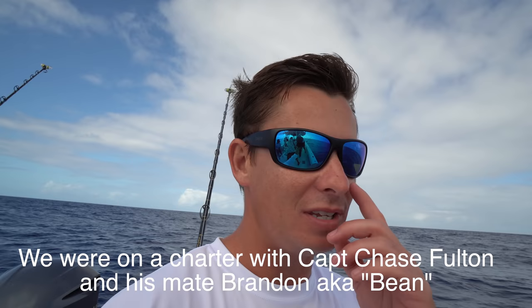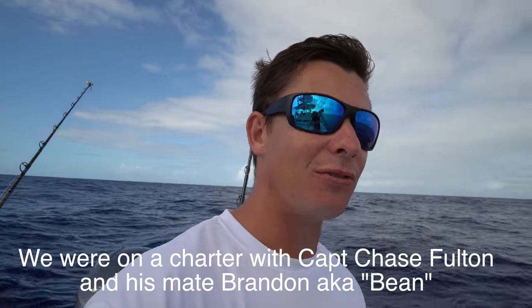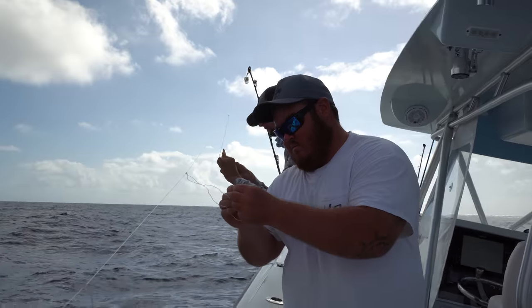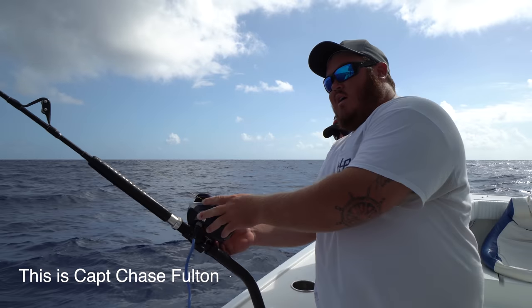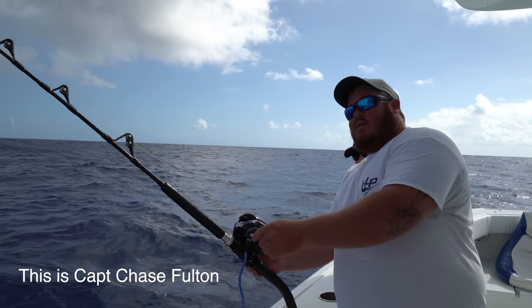Bean and Chase are setting up the deep drop rig. It's basically a giant chicken rig — you got three, four, five hooks on it. With some squid, you drop it down and we're after queen snapper. Push this down, pull back on the spool, and drop it — just lightly hold your thumb like that.